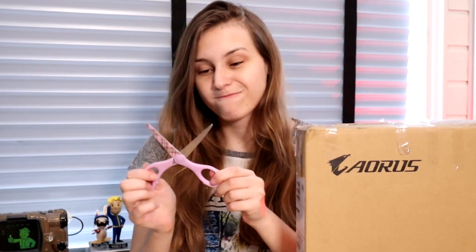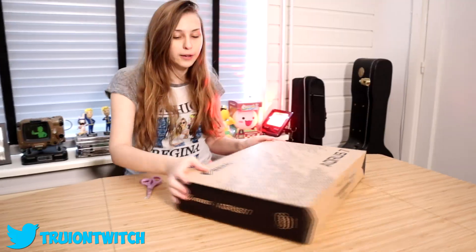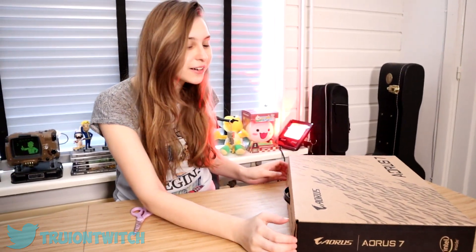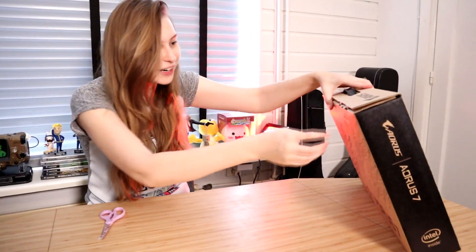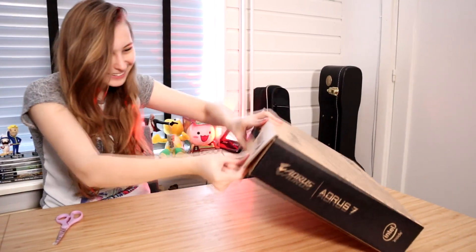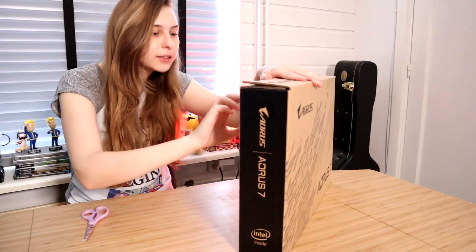Gigabyte sent me this package to try out for a week. They said there would be a laptop in here. Let's open it up — we're going to need scissors for that. Let's see what's inside.